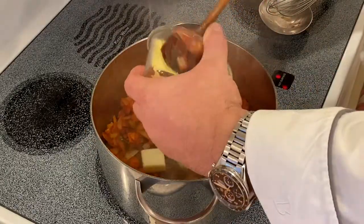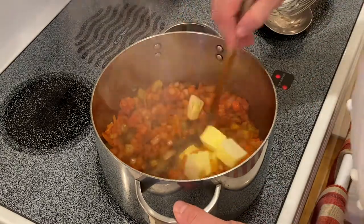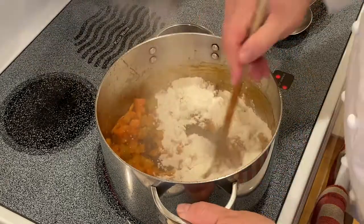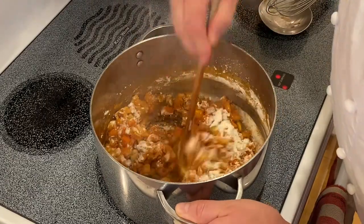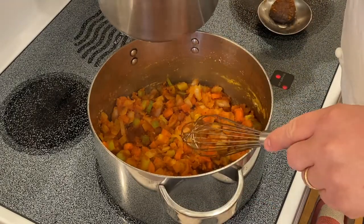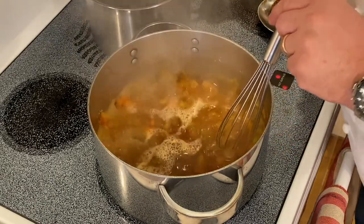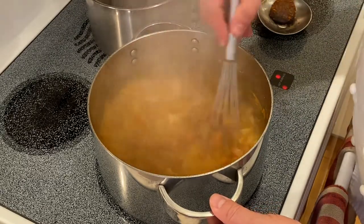Now that we've sautéed, we're going to add four ounces of butter and stir this around. Once the butter's melted, we're going to add four ounces of flour and begin cooking our roux. Now that our roux has cooked, we're going to add three quarts of veal stock, adding a little at a time and whisking the roux in to get it dissolved.